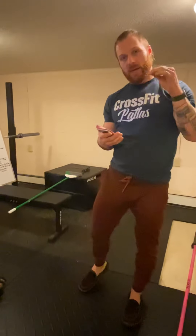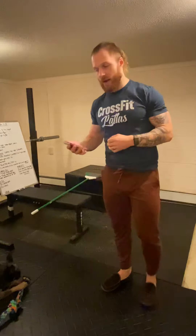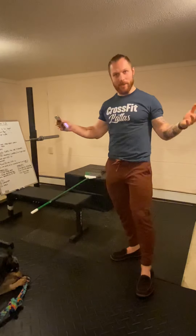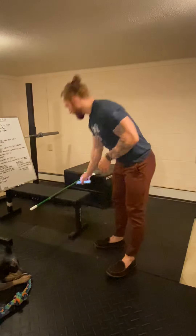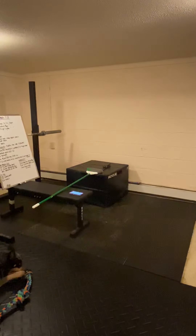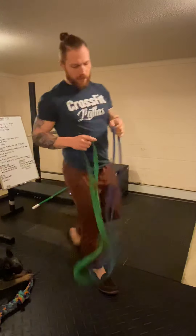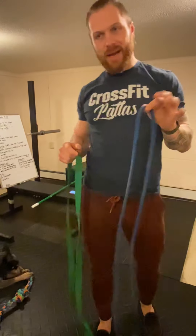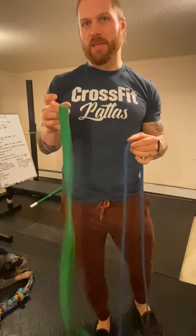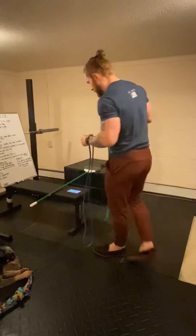Every day there's going to be a cash-out of a banded exercise. If you don't have a band, it's one of the few things still in stock online, so I'd definitely recommend buying one. There are two useful resistances: thinner bands at 20 or 30 pounds, and thicker bands at around 50 to 60 pounds. Either one would be perfectly useful for this program.